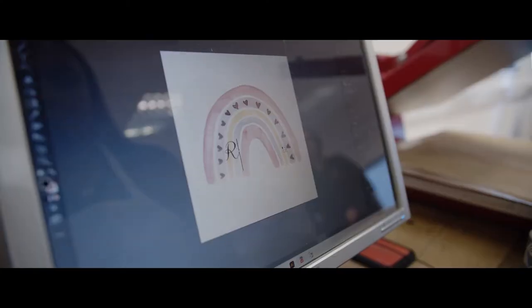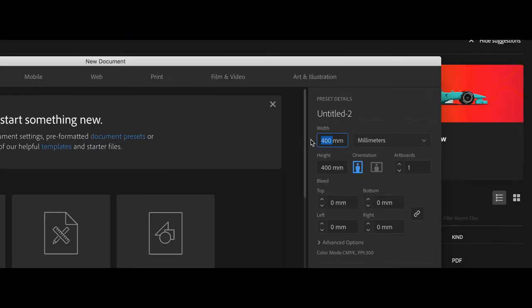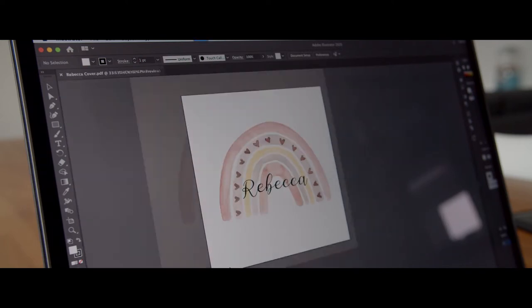Now your artwork is designed and the correct size for your blank product, we need to prepare the page to print. Using Adobe Illustrator, create a new document with a custom size. The width of the page must be 610mm, as this is the width of the paper roll in the Epson SC-F500. The height of the page is dependent on the item and quantity being printed. For example, today we will just be printing one 40x40cm cushion.